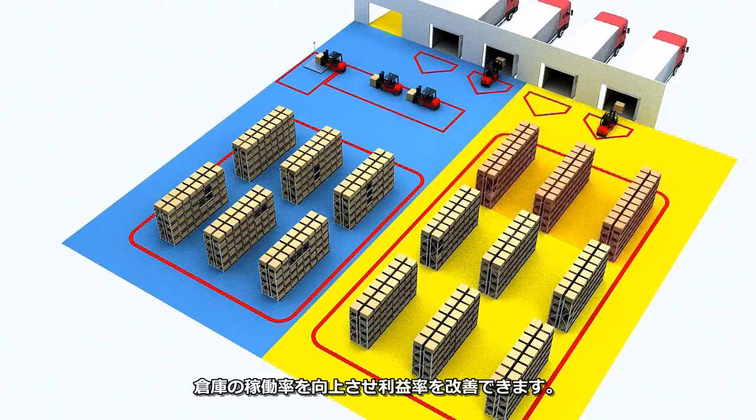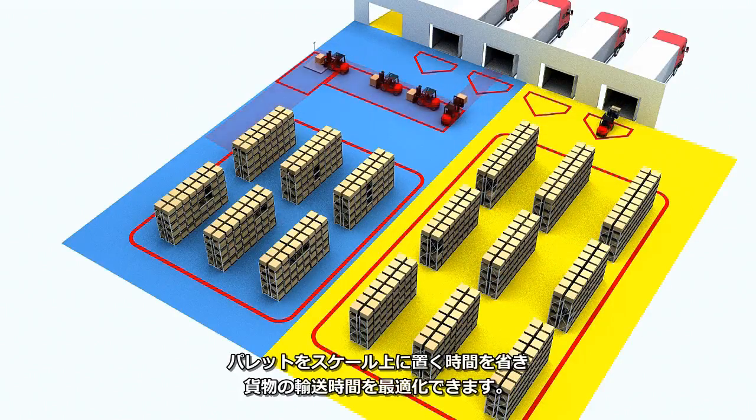Save production space and improve warehouse turnover efficiency. Optimize freight transportation time by eliminating the need to put down the pallet.